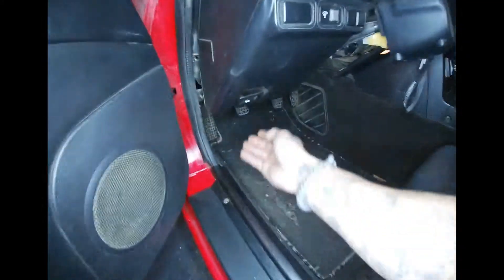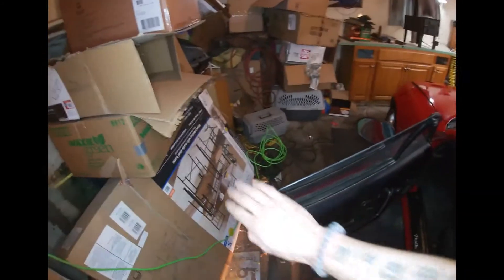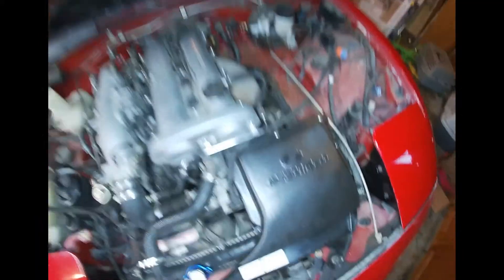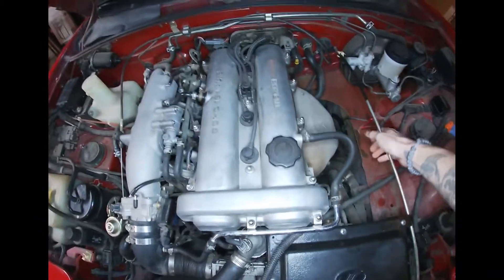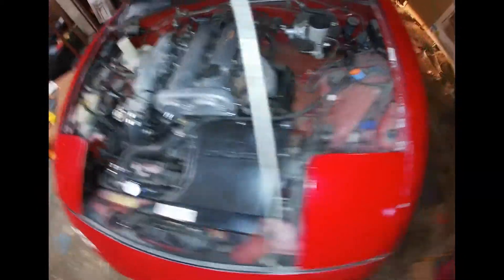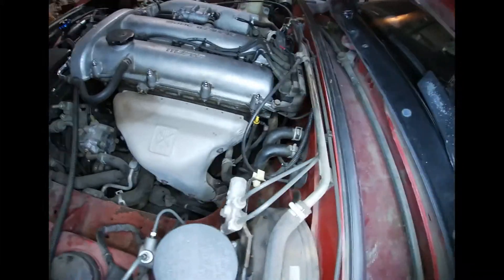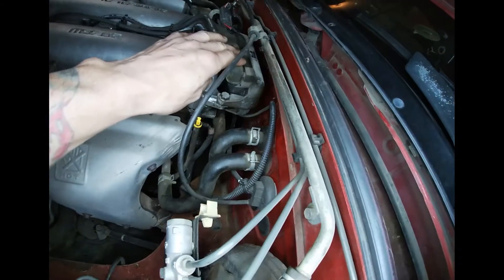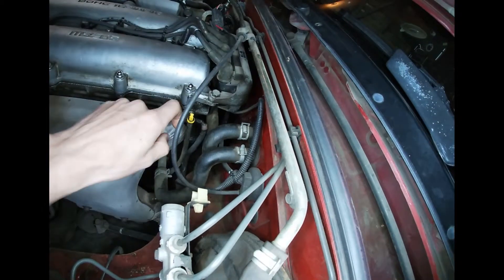I had replaced a sensor in here — I'll show you which one. Let's pop the hood. Under the hood here, it was the thermo sensor. I'll hit the prop here. Like I said, I replaced the thermo sensor, which is located right back here. You take the ignition coil off and then it's right back here.